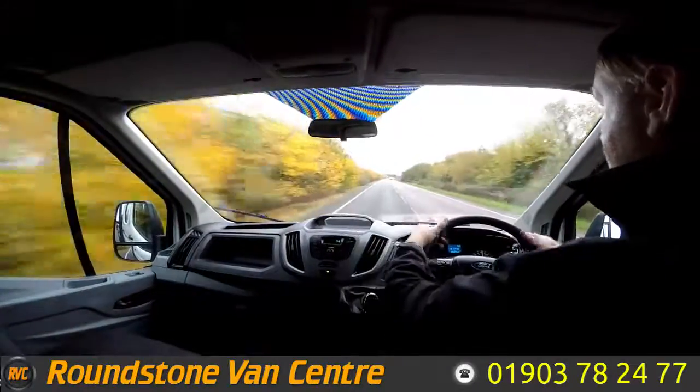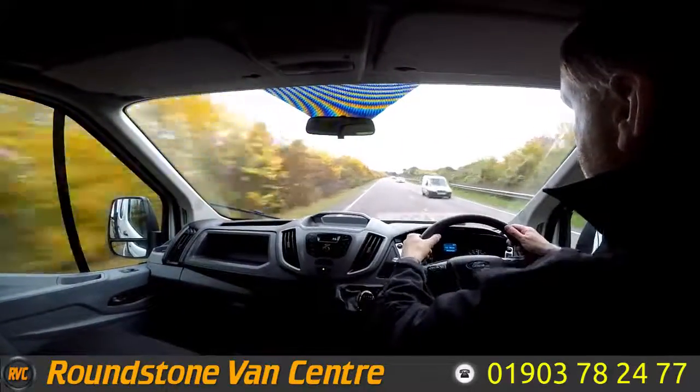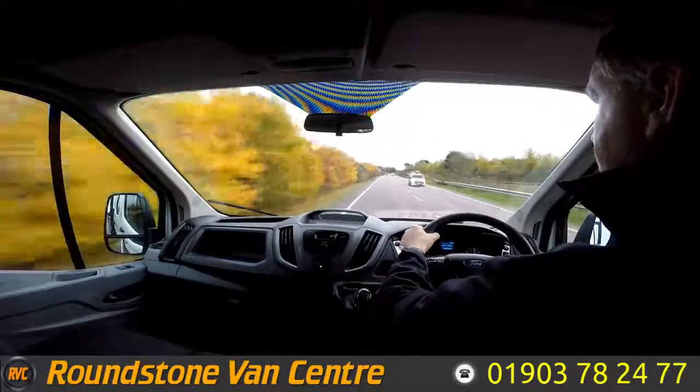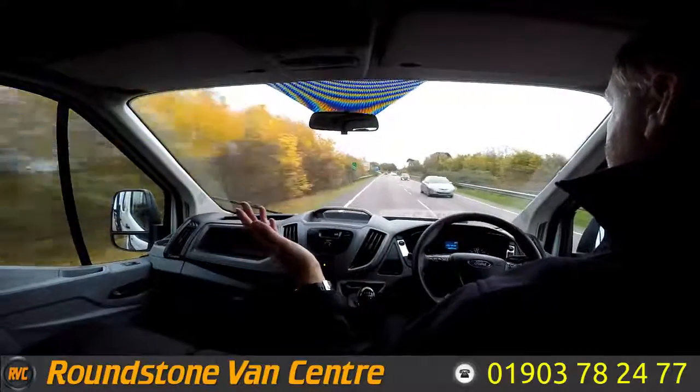Now if I take my hands off the steering wheel, you can see it's driving in a straight line. I'm going to give the steering wheel a bit of a shake — the steering is really nice. Now on approach to the roundabout I'm going to be testing and demonstrating the brakes. Now braking — taking my hands off the steering wheel — there we go, as you can see there's no juddering and no pulling.